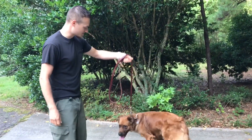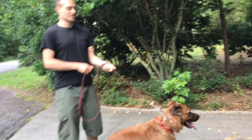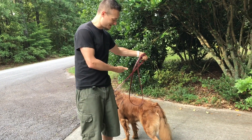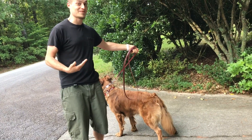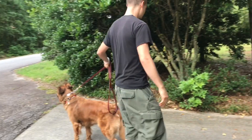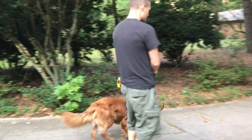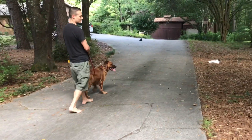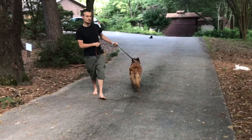Ideally he wouldn't be pulling that much on a prong collar. He's not really responding — as I pull he just maintains pressure. He should be responding as soon as there's pressure, but he's not responsive at all. So what we're going to do is allow the prong collar to function the way it's supposed to.